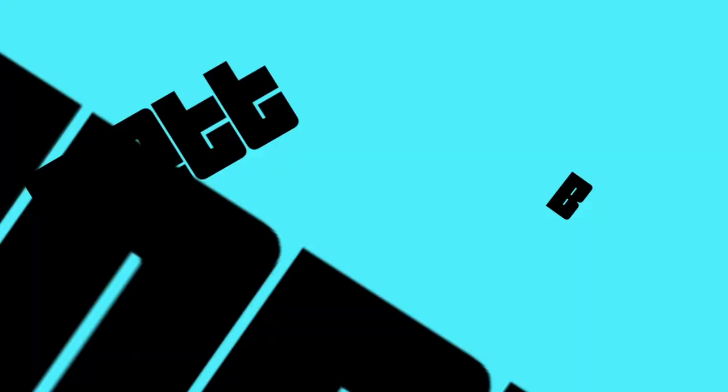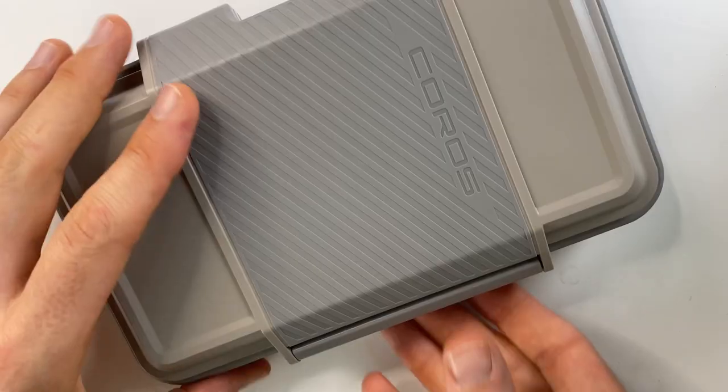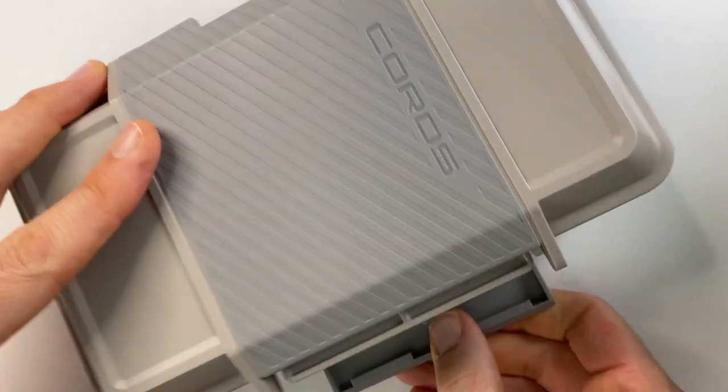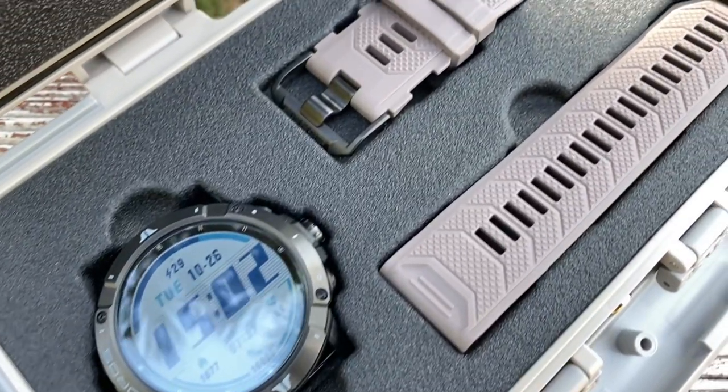The features, the materials, and the UI are all top-notch. I'm going to be going over everything about this watch today. When you buy the Vertix 2, you are quickly reminded of the quality the second you take it out of the box, because it comes in this lovely flight case. When you open it up, that is quite a presentation — it just looks gorgeous sitting in that box.